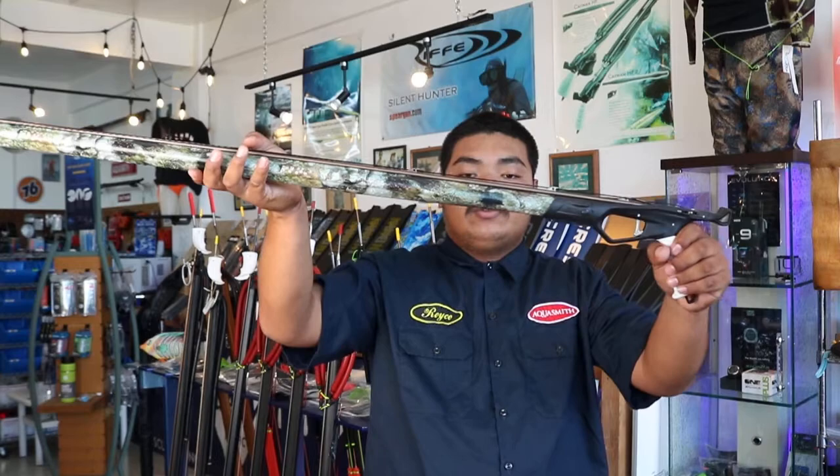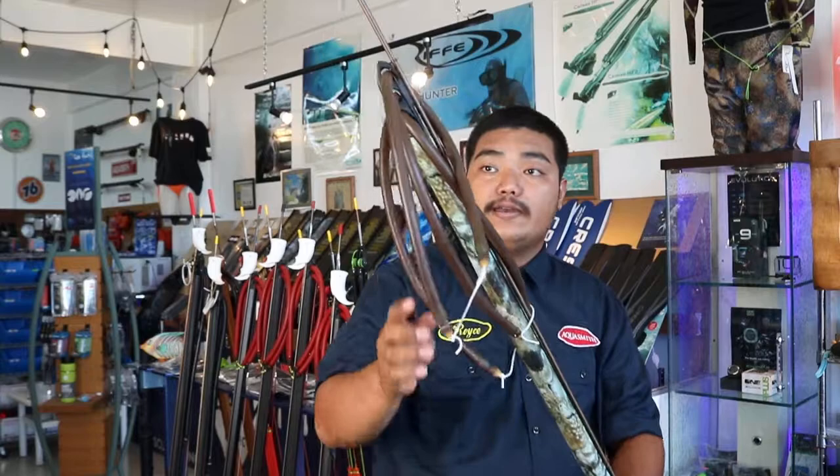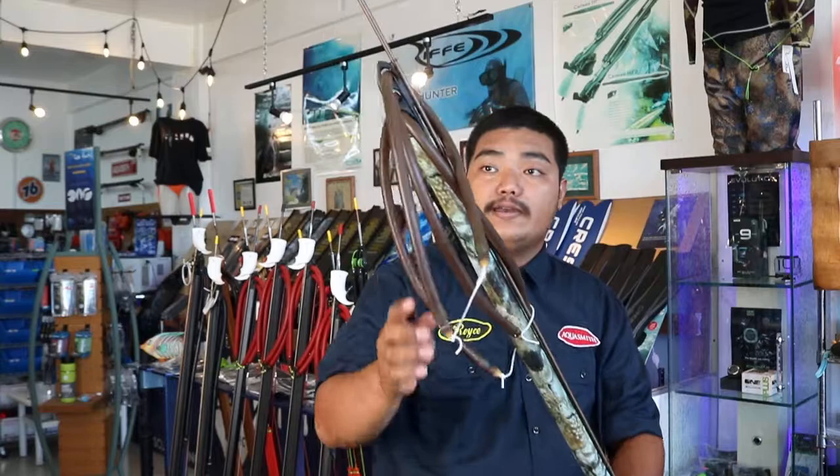It also has a rear adapter for you to add a rear, and a rear line guide. This gun is great for intermediate and advanced divers. Price range varies on gun length. Alright guys, that's all I have to say for today. Thank you so much for watching.